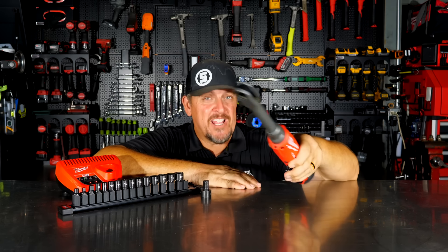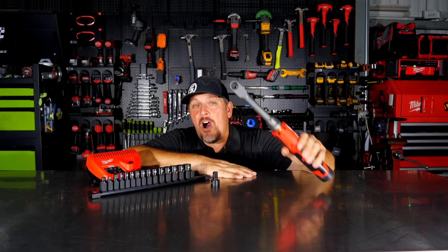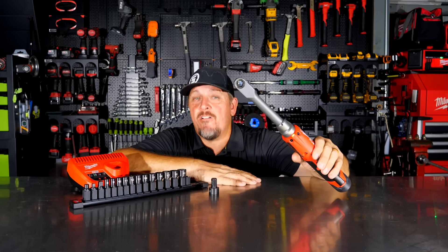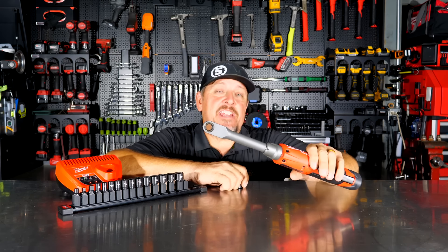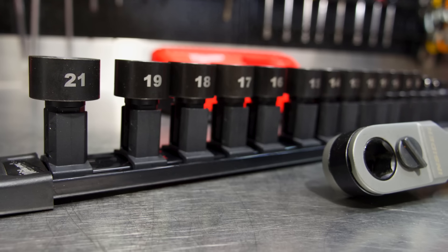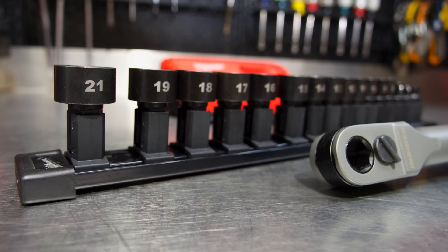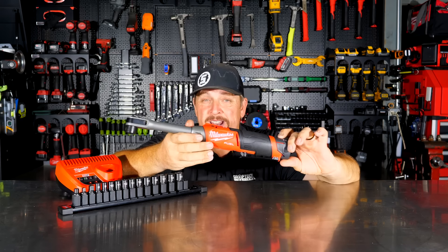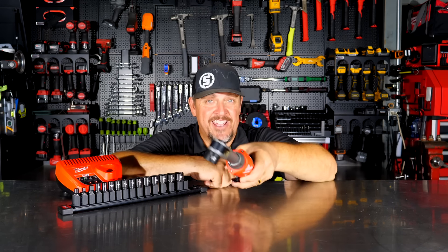Do you need a ratchet with a hole in it? Let's find out. This is the Milwaukee 3050 — their M12 Fuel Insider Extended Reach Ratchet — and it takes these funky sockets which are very low profile once they go inside the head unit. Let's check this thing out. It's actually pretty cool and has more features than just a different head.